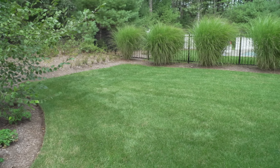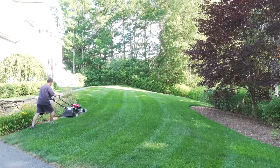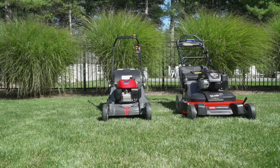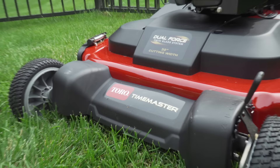In today's video, I'm going to help you cut down your mowing time, but we're going to do it without buying a ride-on lawnmower. Many yards either can't fit a rider, and some people just don't want one. Unfortunately, when you get a walk-behind mower, they only come in one size, and that's 21 inches. But there's one mower that's different — it has a 30-inch deck. It's made by Toro, and it's called the Time Master.